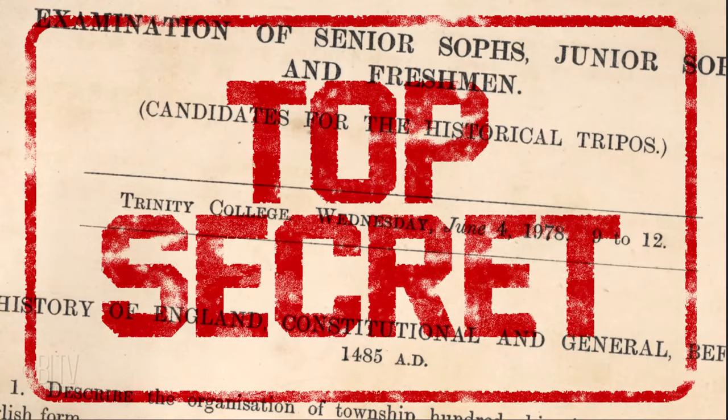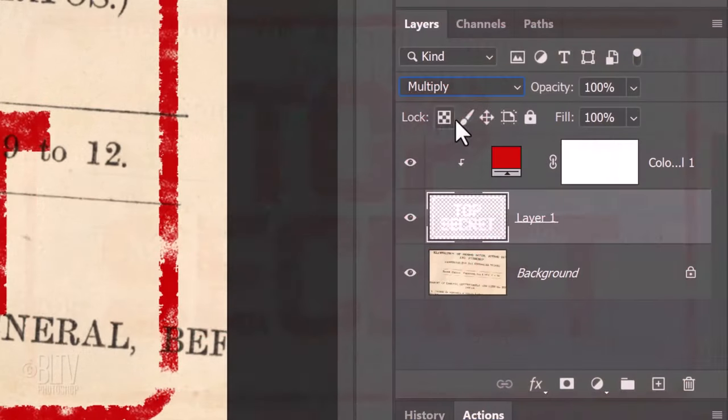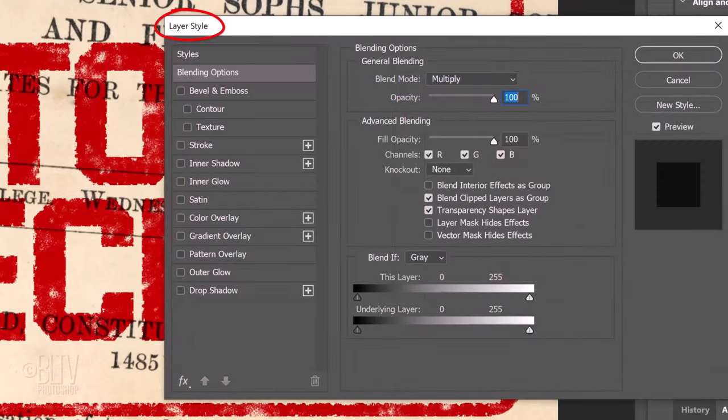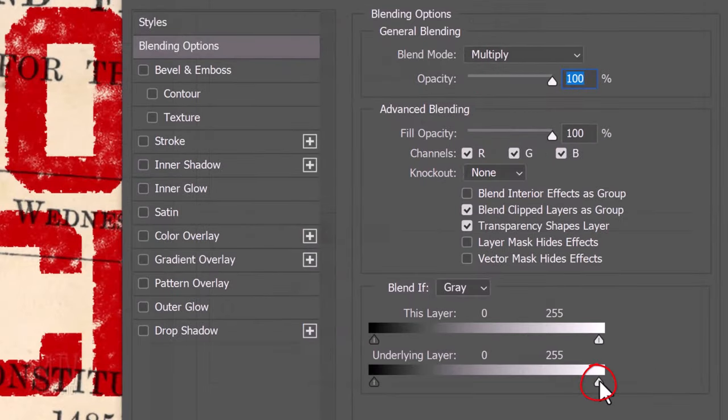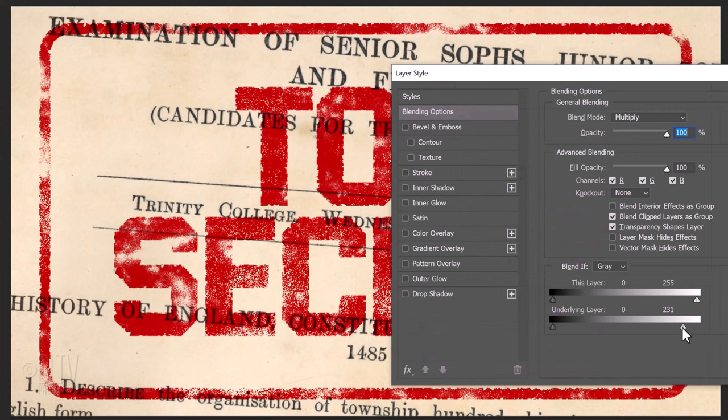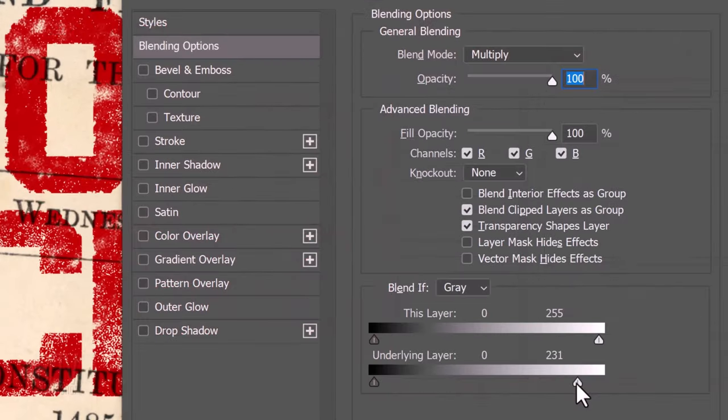Next, we'll make our stamp look well worn by bleeding the paper through it. Double-click an empty area of the layer to open its Layer Style window. We'll use the Blend If feature — basically, Blend If uses the luminosity of layers to blend them together. This layer represents our active stamp layer; the underlying layer represents the paper base beneath it. By dragging the slider of the underlying layer to the left, the paper base shows through the stamp as if punching holes through it. To smooth the blending, place your cursor in the middle of the triangle slider and press Alt or Option as you click it to split it in half. Drag each half apart, then click OK.